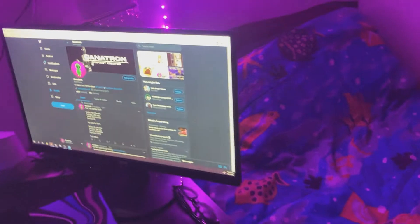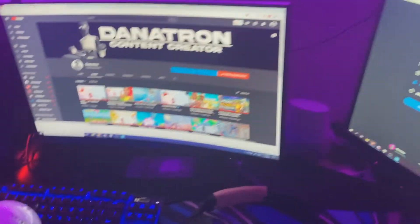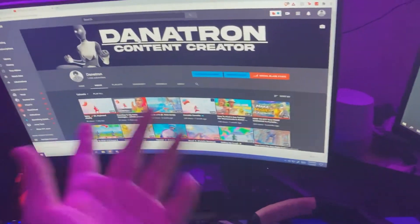Moving over here, we got the 60Hz monitor, just a standard Acer monitor, nothing special. Over here, we got the curved 144Hz AOC monitor. It's pretty good, it's a good monitor.